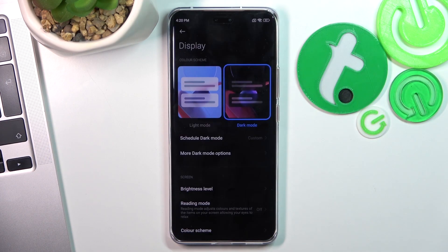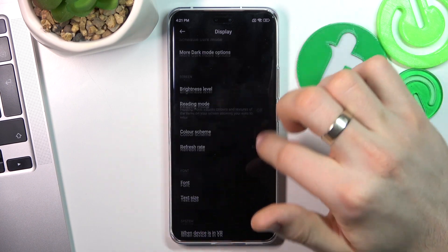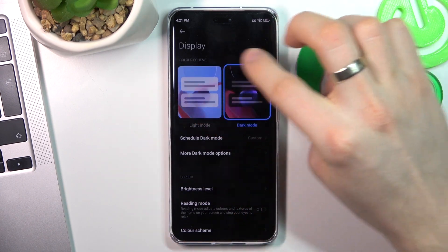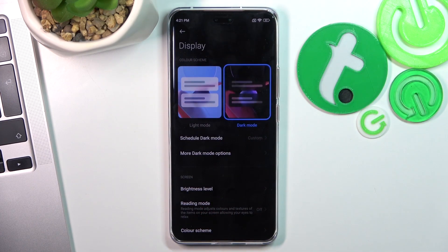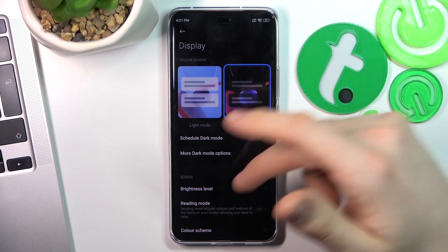Enable dark mode because your screen is created from thousands of LED lamps, and LED lamps cannot produce black color — they simply turn off to create black. So dark mode improves your battery life because the screen only powers the colored parts. Right now more than 50% of my screen is black, meaning more than 50% of the screen is disabled and not consuming battery power.